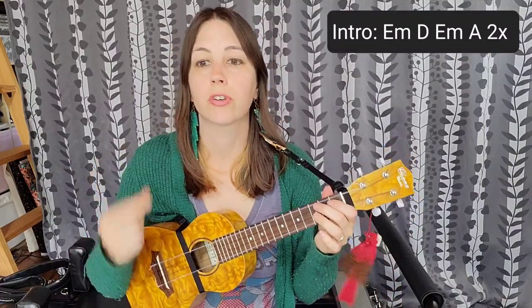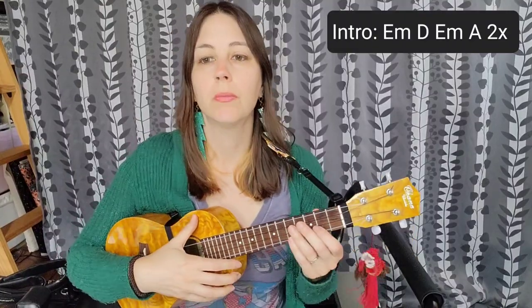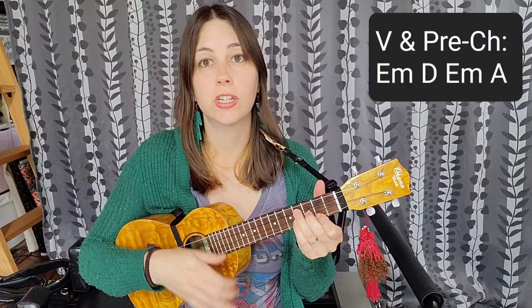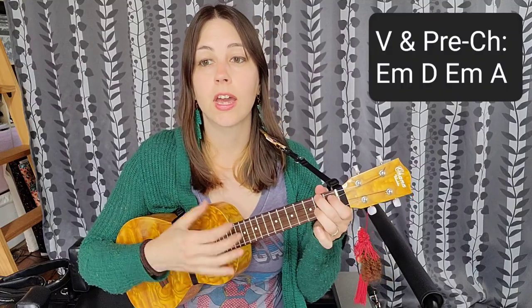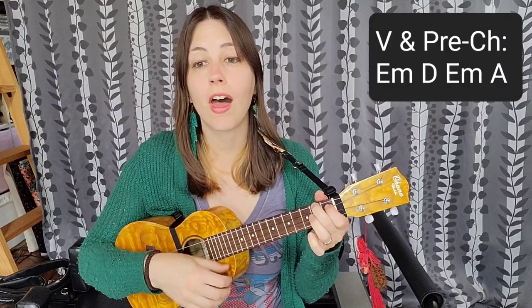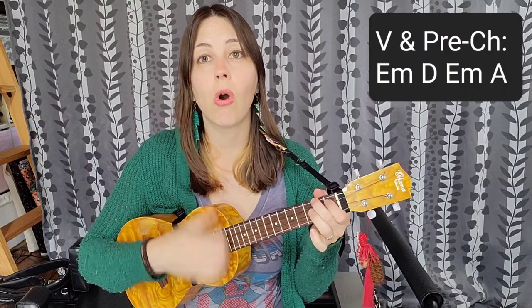Then you're going to follow that exact same pattern for the verse and the pre-chorus. For the verse and the pre-chorus we're still doing that exact same strum pattern and chord progression — E minor D, E minor A. So for the verse it goes: 'She is benediction, she is addicted to thee, she is the root connection, she is connecting with thee.' And then for the pre-chorus, same thing: 'Here I go and I don't know why, I fell so ceaselessly, could it be he's taking over me?'